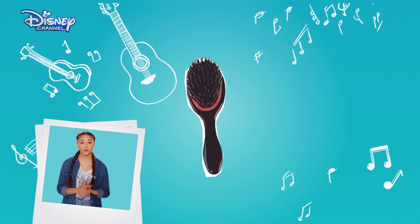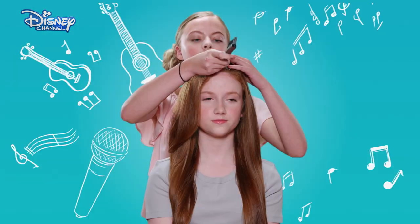To do this, you will need a hairbrush, a comb, and two hair ties.